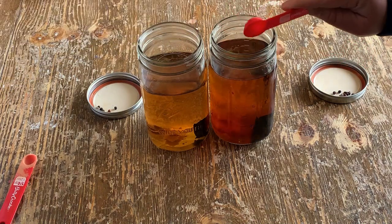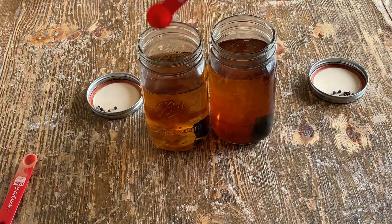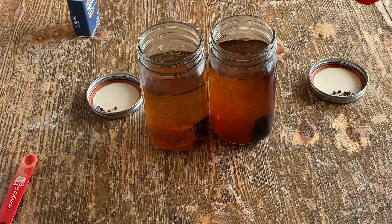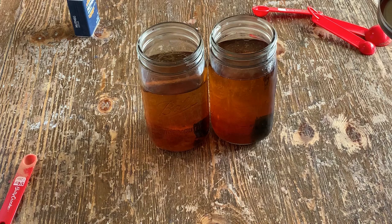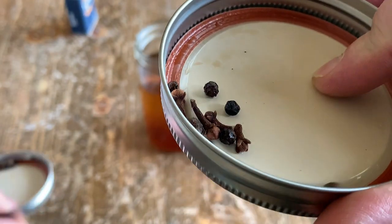Each jar we're going to put a pinch of nutmeg — that's a pinch. Each jar we're going to put two teaspoons of vanilla. We've also got six peppercorns, two allspice berries, and four cloves.